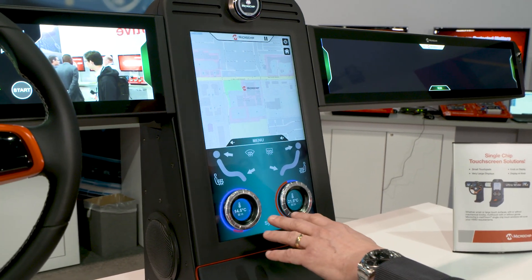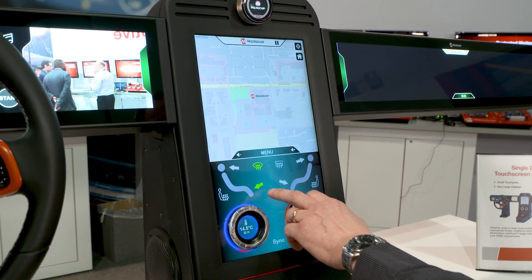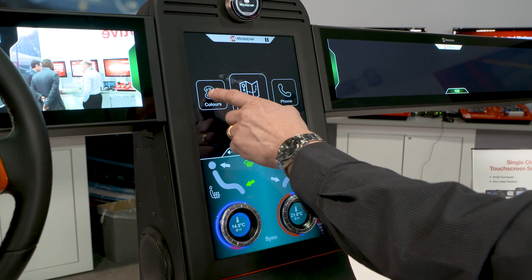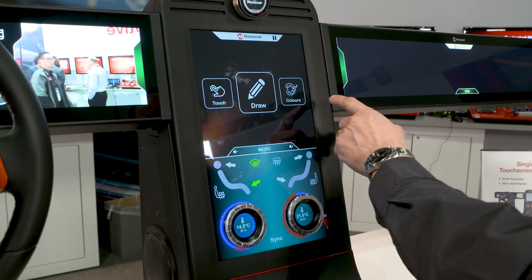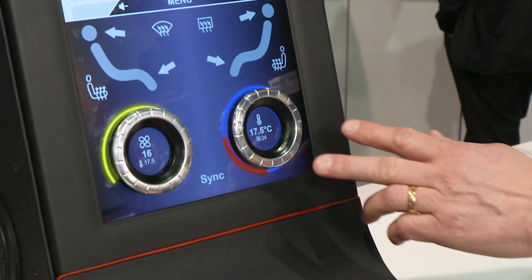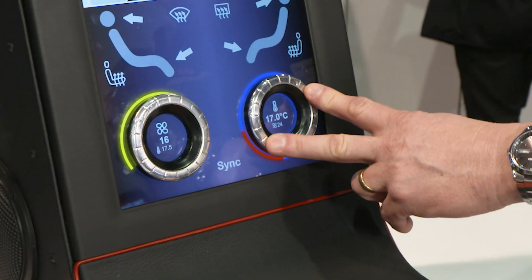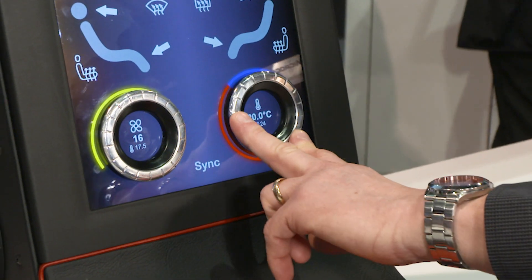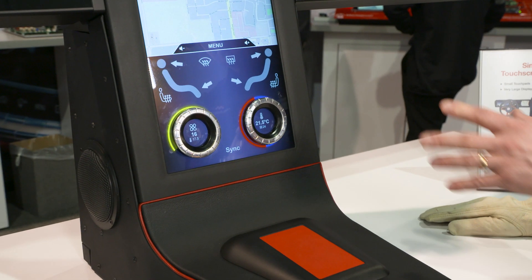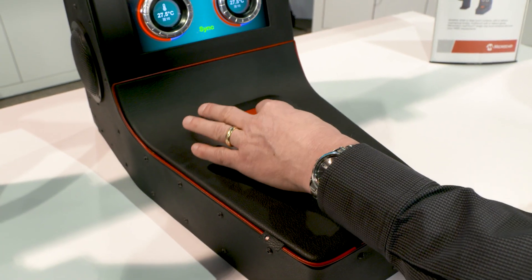Moving into the centre console here, we've got a 13.3 inch panel supporting touch functions. The menu structure is showcasing our knob on display technology here. We've introduced an HVAC system with a standard touch panel and a passive knob stuck to the front of the touch panel.